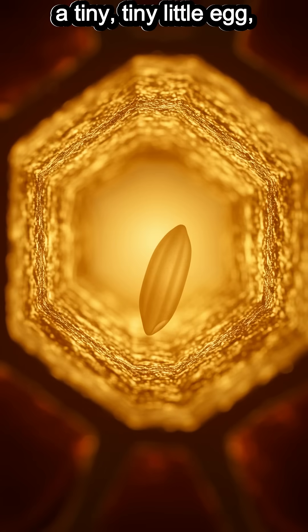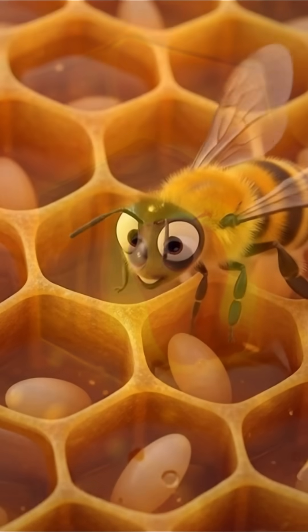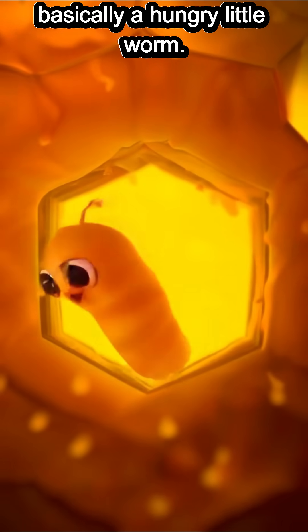It all begins with a tiny, tiny little egg laid by the queen inside a waxy cell. Then after just three days, it hatches into a larva — basically a hungry little worm.